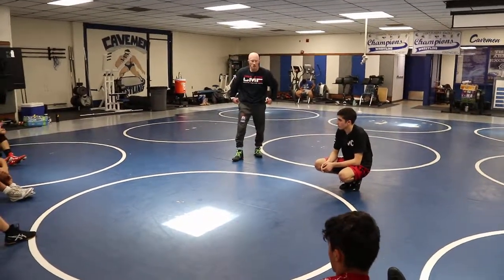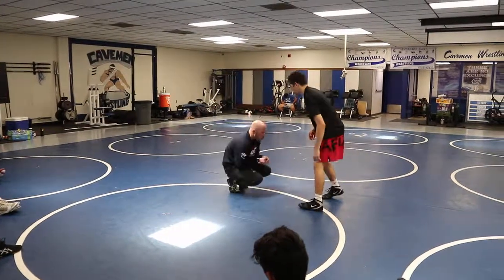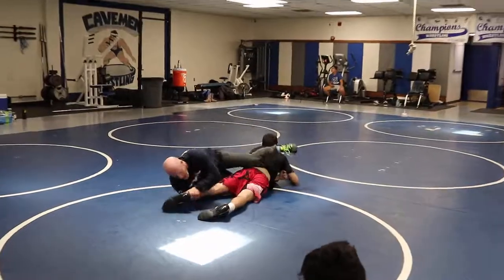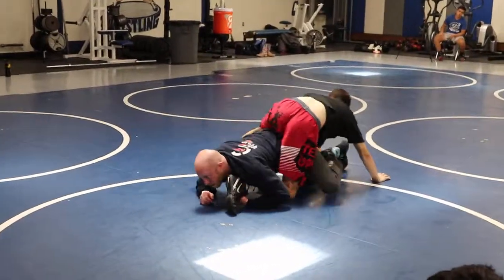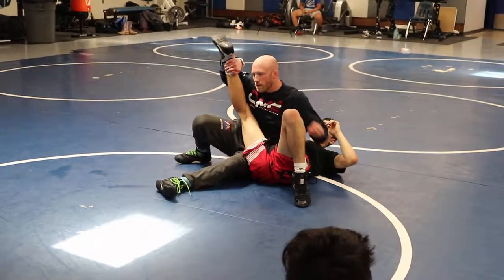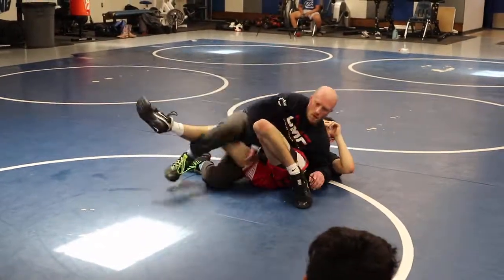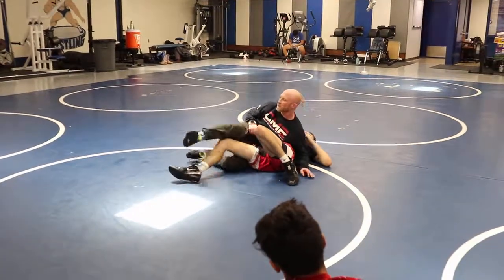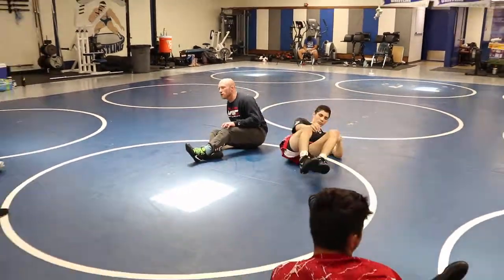Anybody need to see it again? One more time. Double leg, leg pass, dive and duck — he sits up, right here. All this stuff you already know. We're just getting to a position to be able to use it. Slow as you need to. Go!